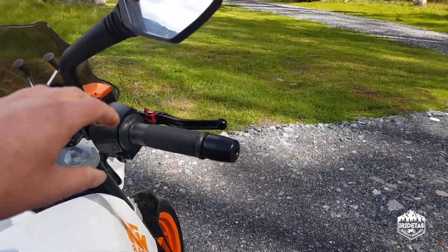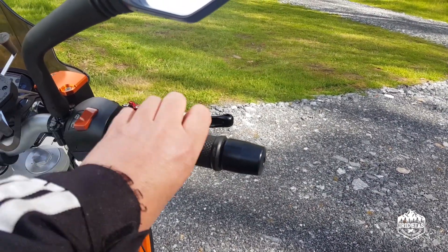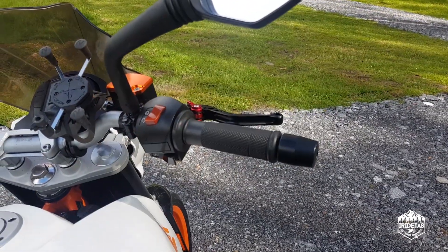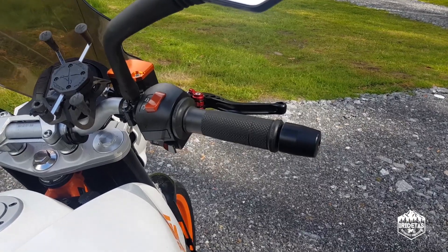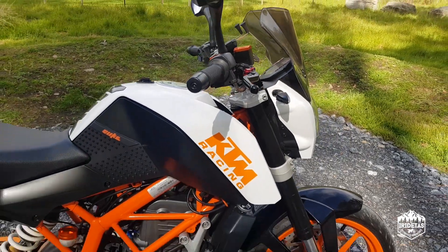While we're talking throttle — it's hard to see, but there's actually a quick throttle fitted in there and it just helps increase the throttle response, makes it a little bit more snappy.